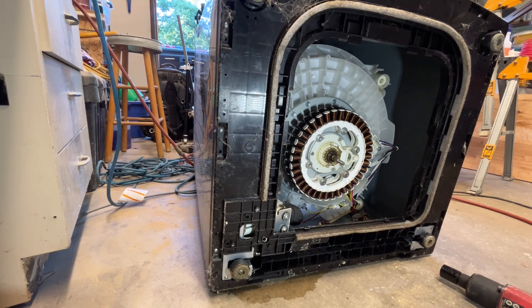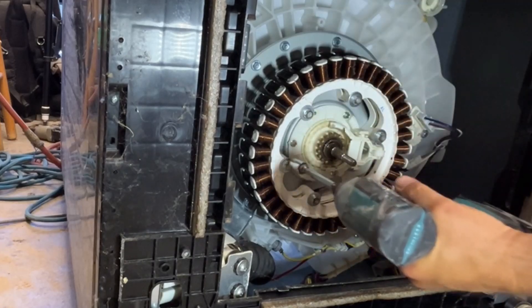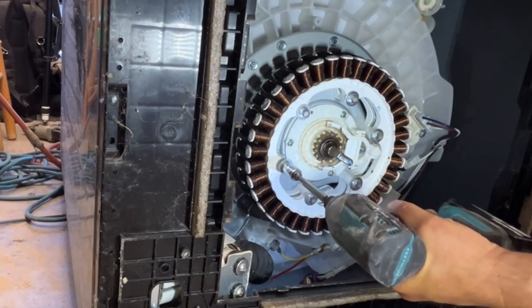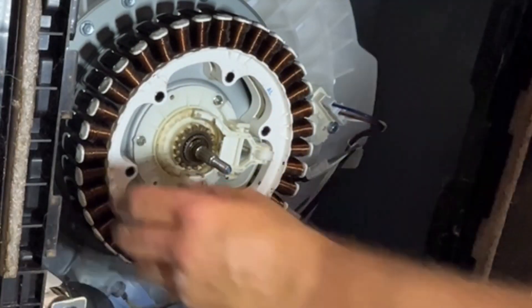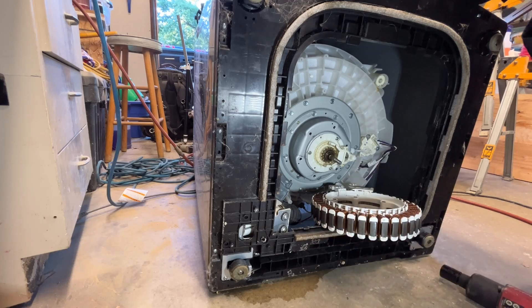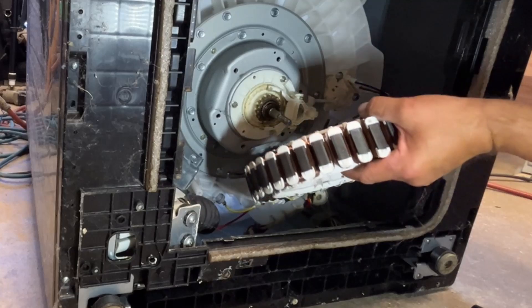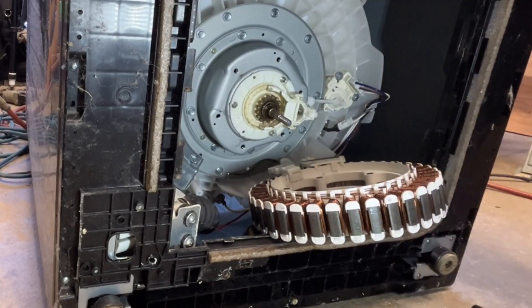The grinding you hear is the stator revving on the rotor because the bearings are wearing out. Now I'm going to use a 10mm socket to remove the bolts holding the stator to the clutch assembly. Then set the stator down and use a small screwdriver to undo the clips on the plugs and remove all the plugs from the stator. All the plugs are a different size so you don't have to remember where they go.